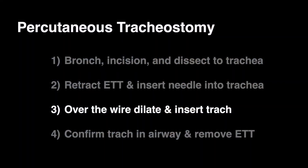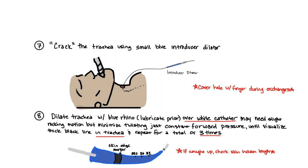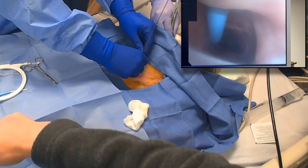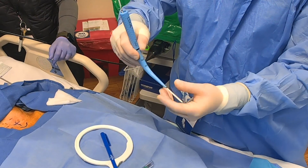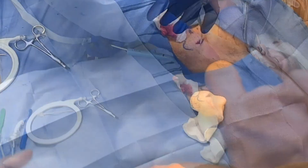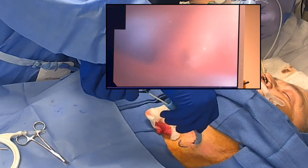Next, perform Seldinger technique: insert the wire and perform serial dilations. The kit comes with an initial small introducer dilator which is used to crack the trachea, visualized simultaneously with the bronchoscope. Then dilate with the blue rhino — always insert it over the white catheter per manufacturer guidelines to prevent posterior wall injuries. If it gets caught up early, you likely need to extend your skin incision. Use constant forward motion with minimal twisting until you reach the dark black line and see it inside the trachea. Pull back the blue rhino and repeat for a total of three times to fully dilate the tract.